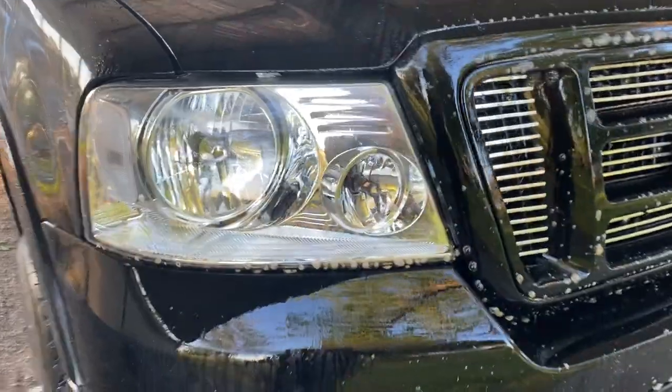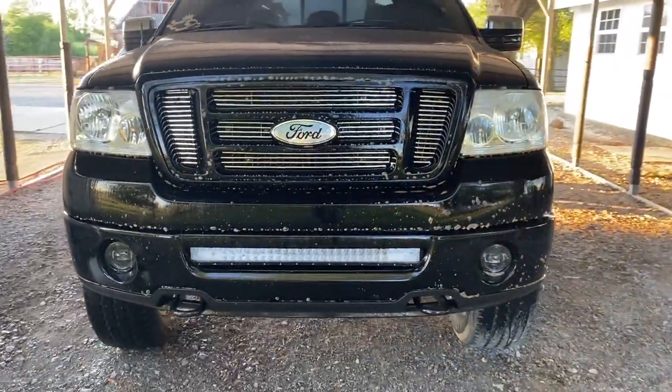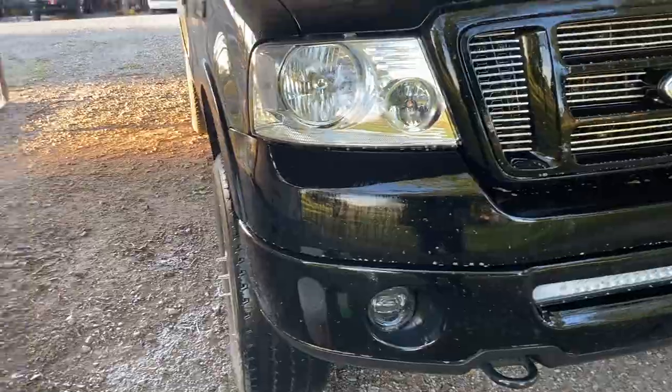Alright, so we've got the whole front of the vehicle coated. Now give me just a second — I'm going to let it sit, then I'll come back and pressure wash it and we'll see the results.